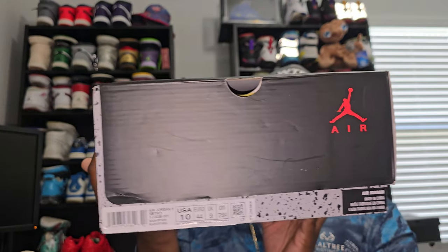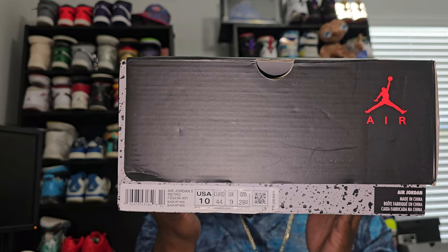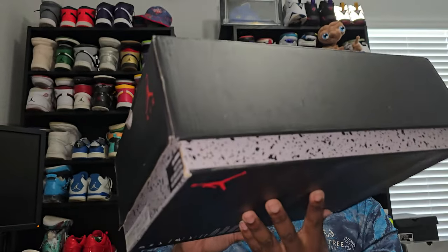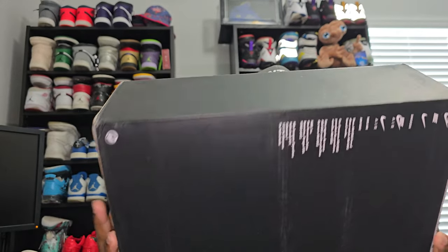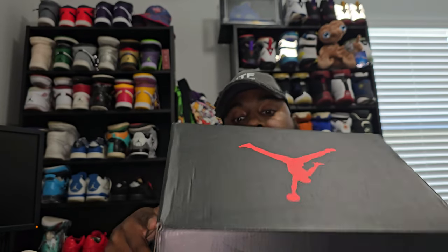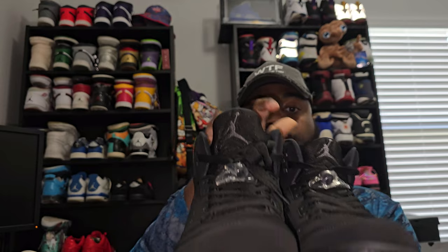And before we get out of here, for the people that love the boxes, gotta show you the box. It's going to be the regular Retro 5 box — that is my size. As you can see, it says black off north. Jordan logo. That's the infamous writing on the back with the branding. And inside, you got the paper. That's it, that's all you get. But that's going to be the box. It's going to be the shoes. These came from Sophia Kicks. Information is in the description below.